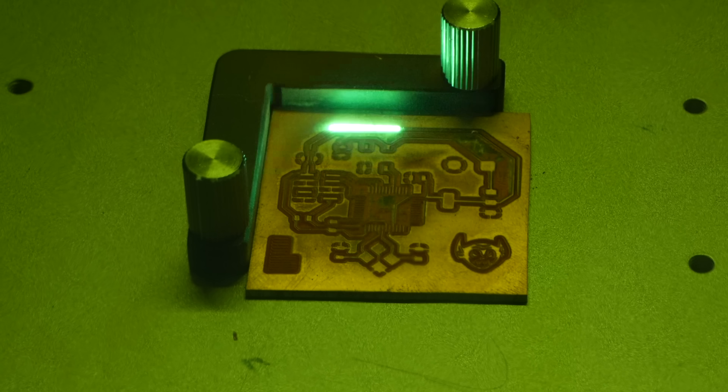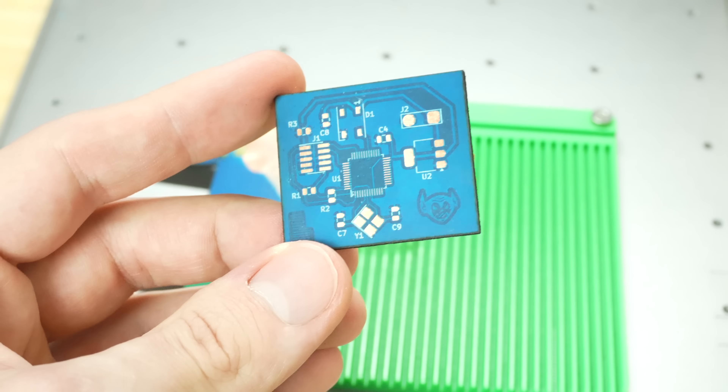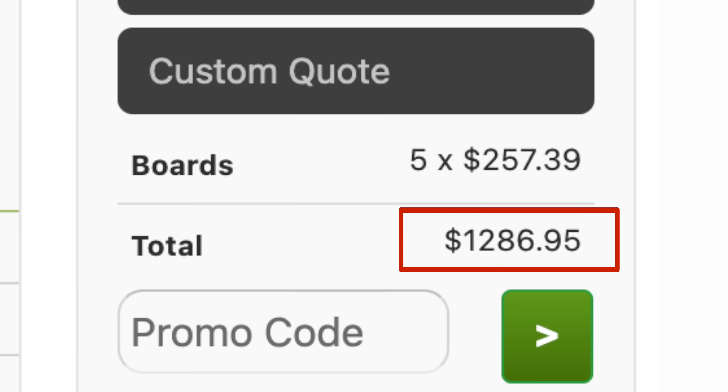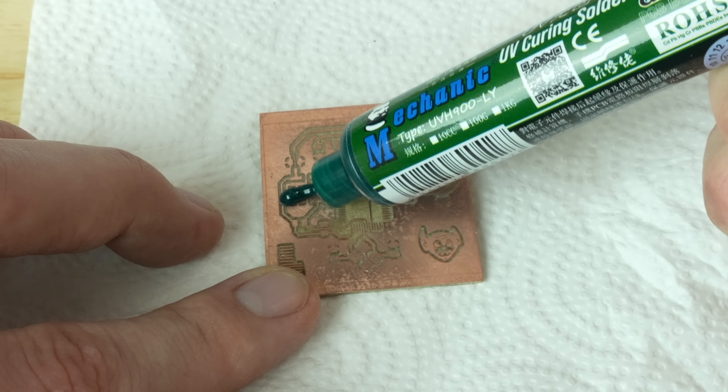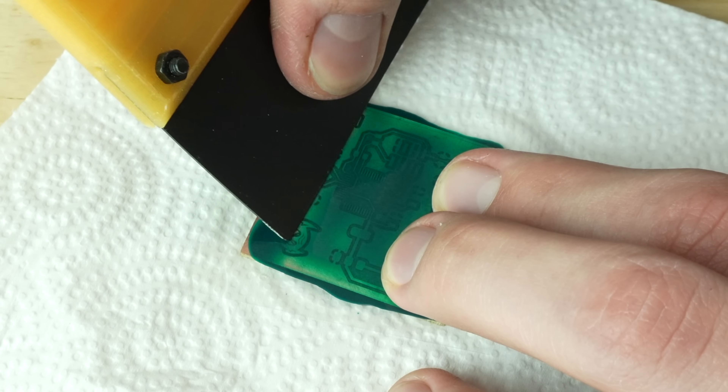The dream of every electrical engineer is to be able to iterate on PCBs as fast as a 3D print — no waiting for the board shop to ship or paying through the nose for next day boards. I don't think we're there yet, but we are really close. This PCB was made on a fiber laser and it only took 25 minutes, only five of which required me to be involved in any way.